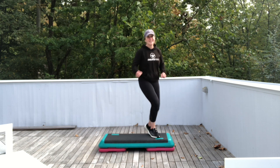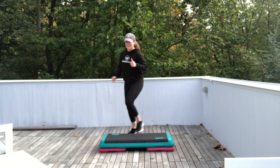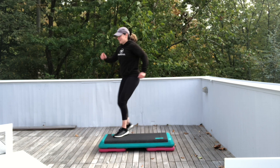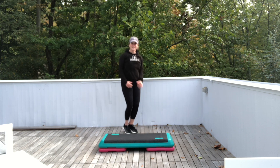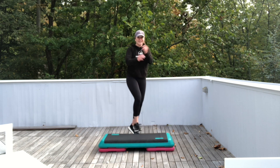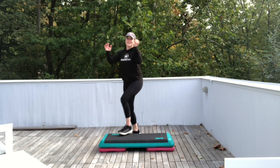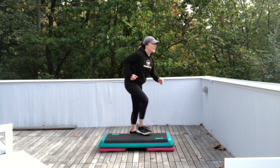Last part. We're gonna add on three big kicks, and then two jacks. Then do it again on the other side. Ready? Step right. Three big kicks. Jack for two. Left leg, same thing. Step left. Three big kicks. Jack for two. Do it again — three big kicks. If you want to make it harder, get low. Jack for two. Three big kicks. Jack for two.